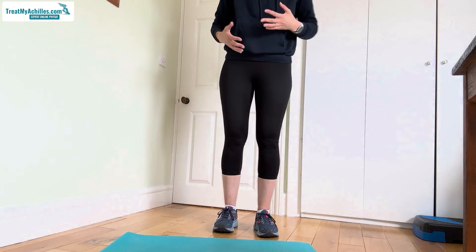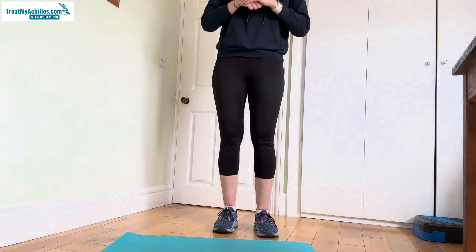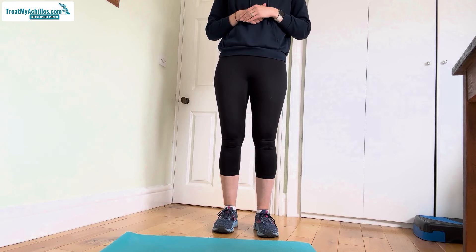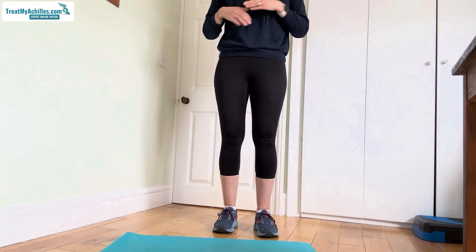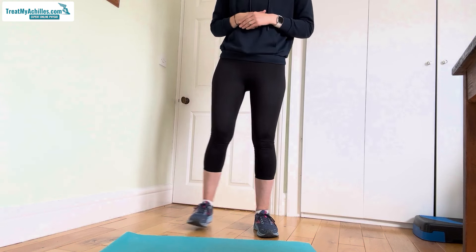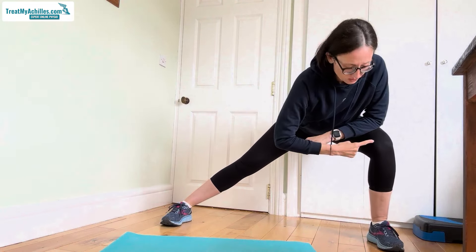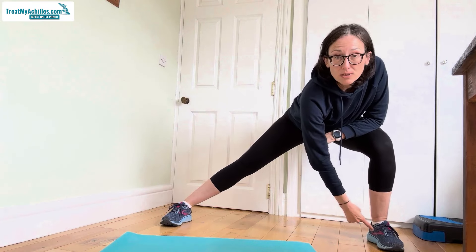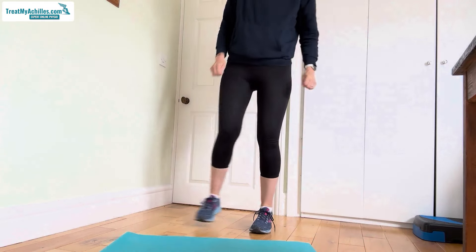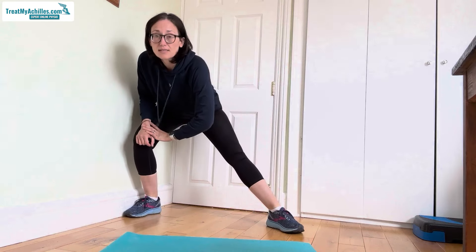After we've got our blood pumping and heart rate elevated — with blood now going to our muscles to activate them and improve performance — we start looking at increasing our range of movement with activities similar to the movements we may do on a court. Good examples could be side lunges, coming down to one side making sure your knee is in line with your ankle, then over to the other side, or stepping into that side lunge, back to the middle, and again to the opposite side.